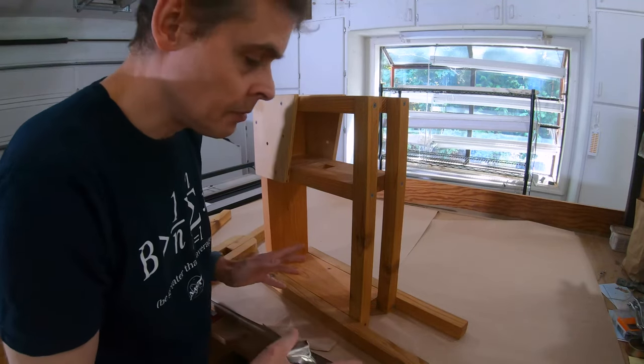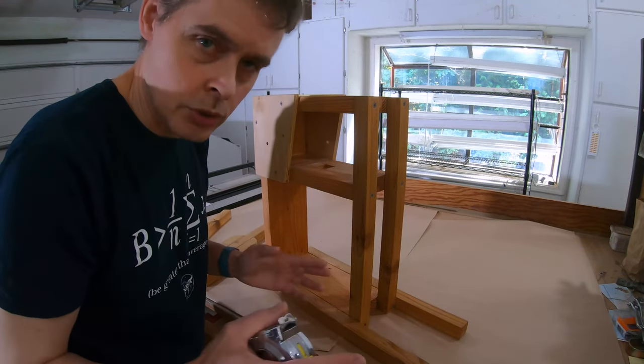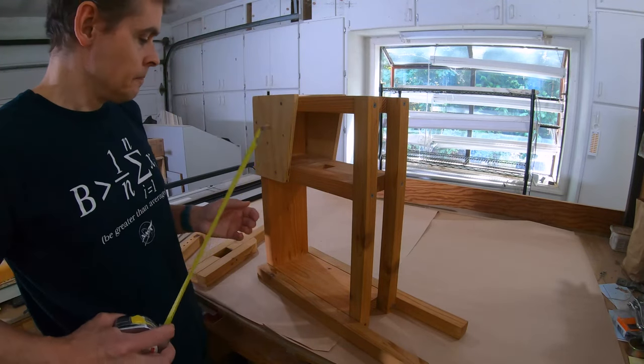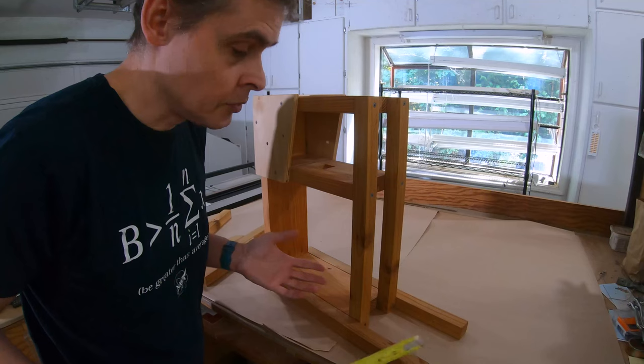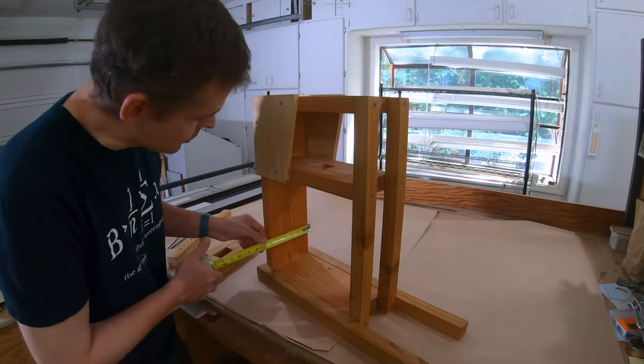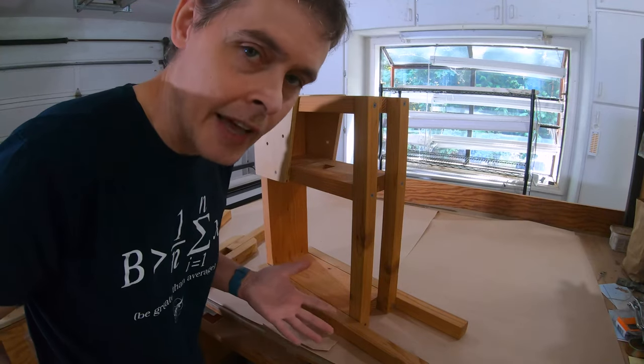This whole thing is made basically from 2x6s and 2x2s, plus those plywood pieces. Of course, 2x2s are actually an inch and a half square, and the 2x6s are more like 5 and a half inches wide.